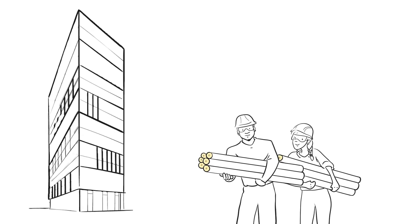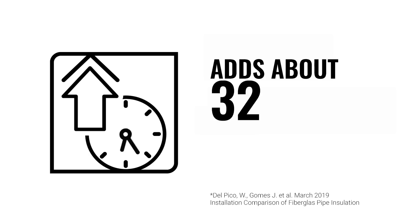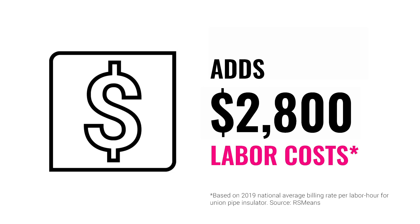Christina and Carl are able to compress the core around these small pipes and fittings for a tailored fit without the need to fillet. If this example was expanded to a typical six-story office building, Danielle and Dave would have to put in almost four additional man days installing their fillet-to-fit insulation on these small pipes and fittings, adding more than $2,800 to their labor costs.